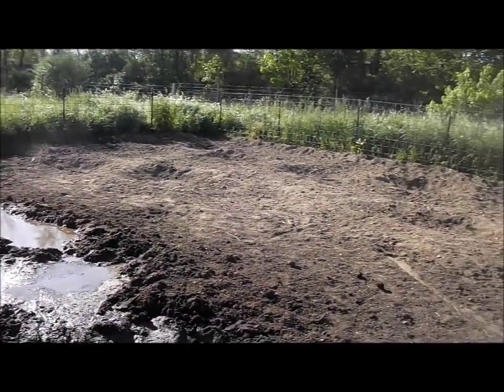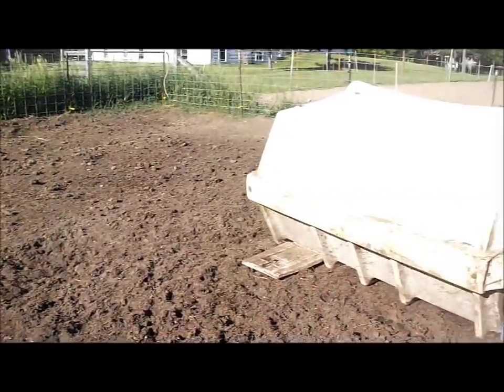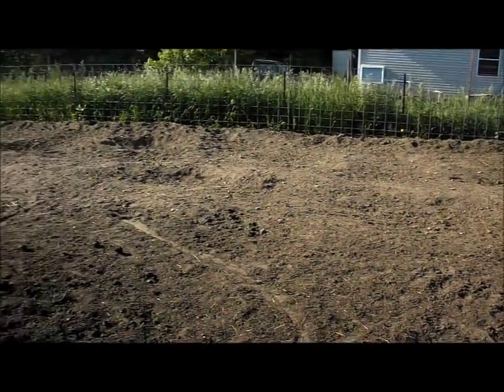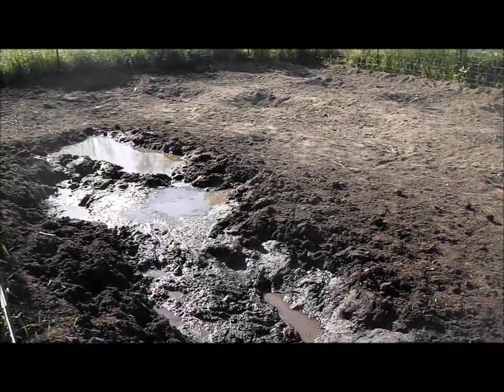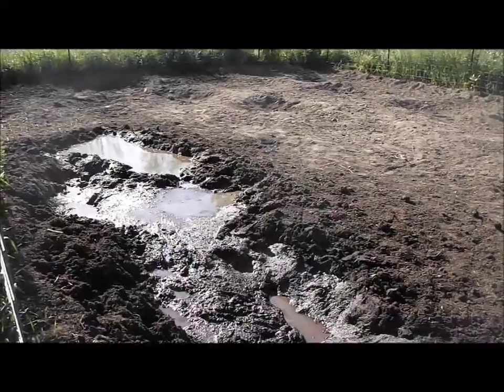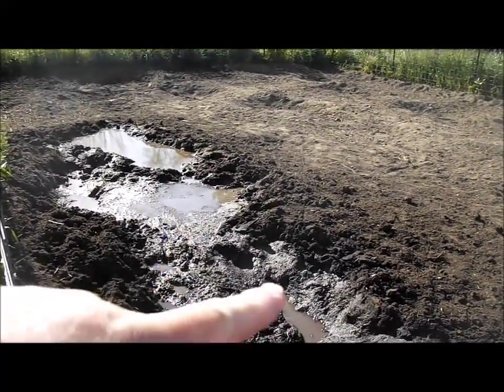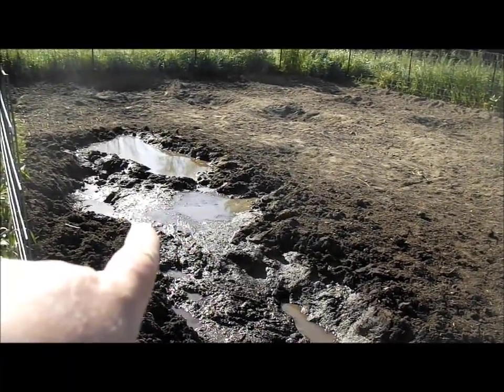This is going to be my corn, squash, tomatoes, and melon garden. Gotta get that hutch out of there. Tim is going to be dragging this with the back blade of the tractor and smoothing things out. This is all the compost that we dumped in here — it holds water obviously, and it was the pigs' wallow for a while.